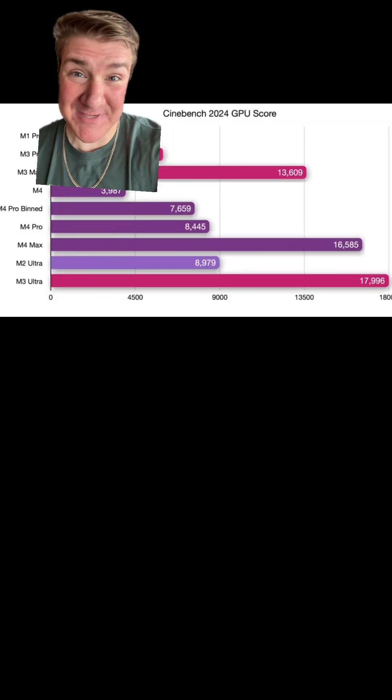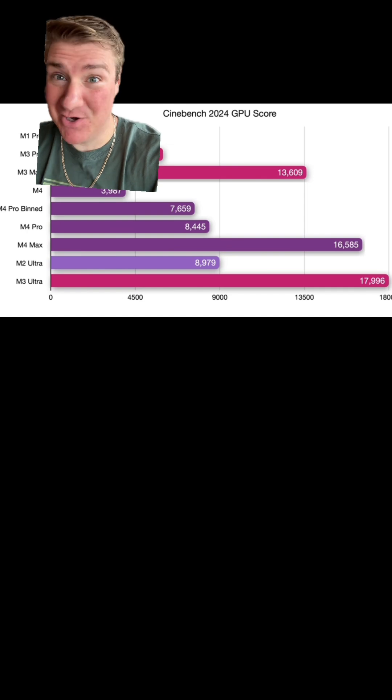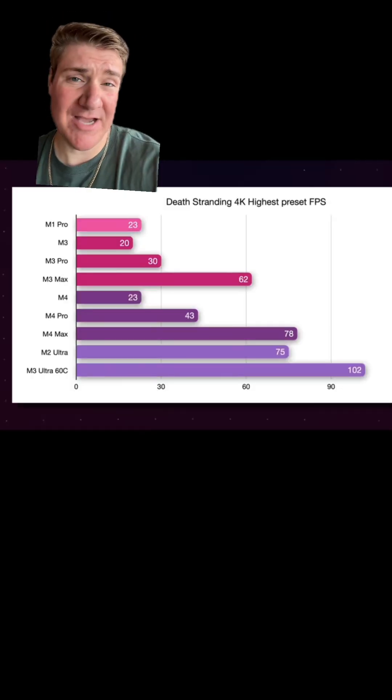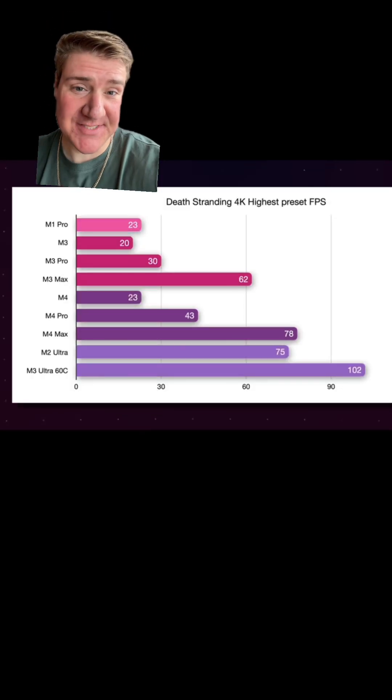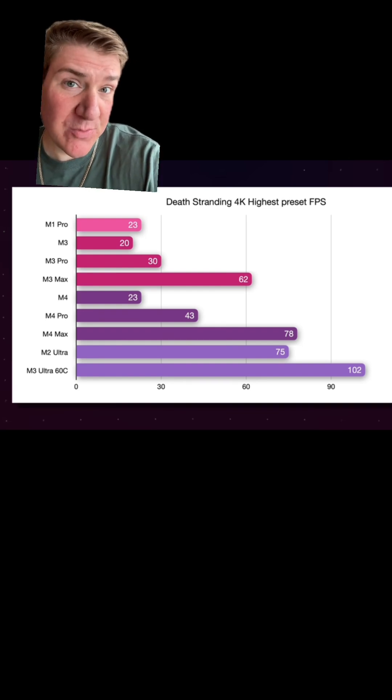The GPU performance is not very different. Even though there's a lot more GPU cores in the M3 Ultra chip, it's pretty much almost the same. But if you actually play an optimized game like this one, you get around 20 frames more per second. I don't think 20 frames is worth $2,000.